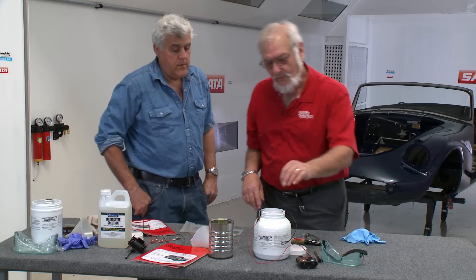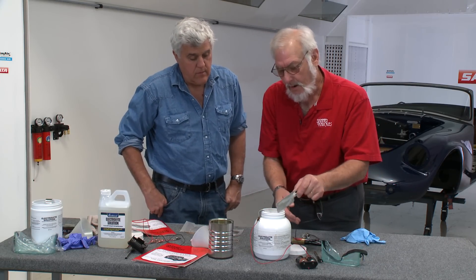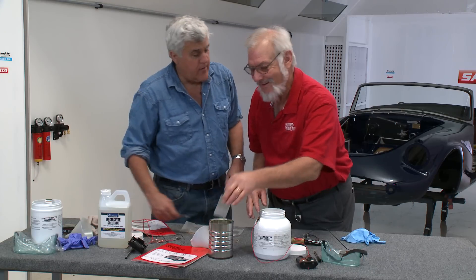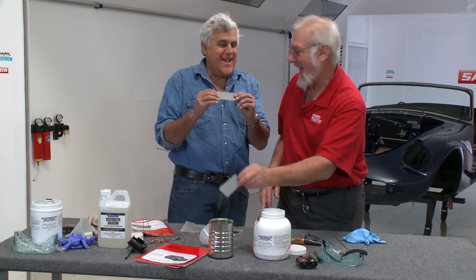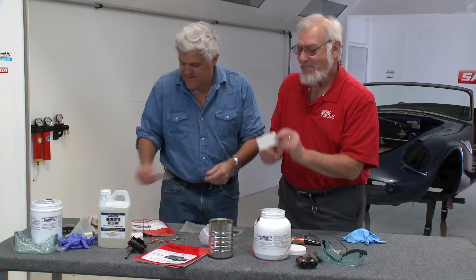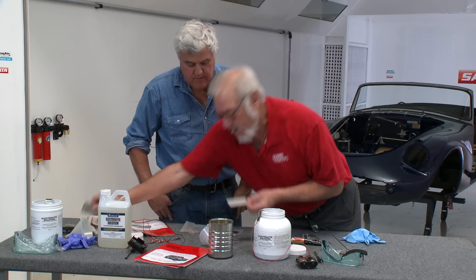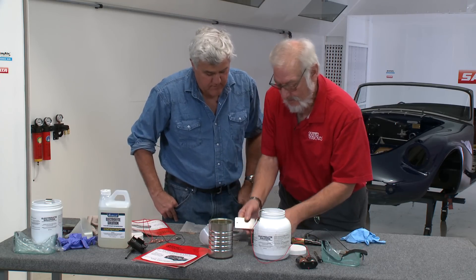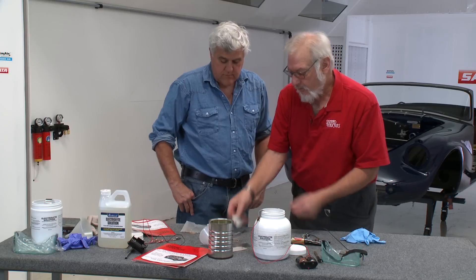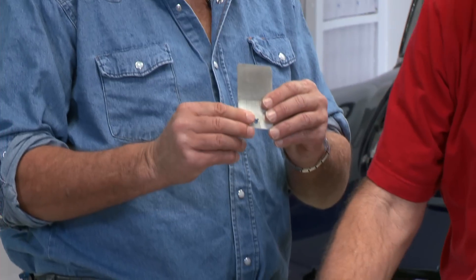I'm going to take this out now — I don't know exactly how long it's been cooking, but there is already a plating on there. It's supposed to be washed thoroughly when it comes out. Look at that — look how it came out, right before your eyes. That's a plated piece. This is what it looked like before it went in, and this is what it looks like now — there is a coating of plating on there. And this piece was plated and half polished — boy, it polishes right up.